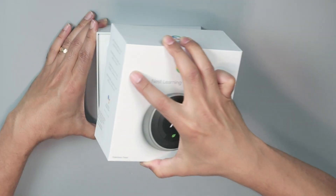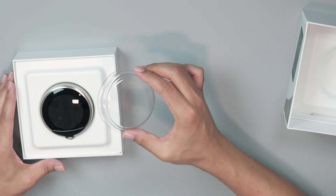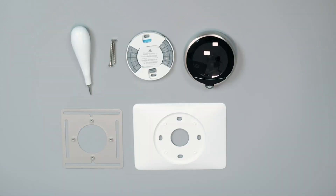I have here the Nest Thermostat I'm going to use to replace my LuxPro. It comes with everything I need in the box, including manuals, a screwdriver, screws, the base, the thermostat, and some plates.